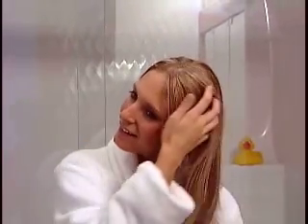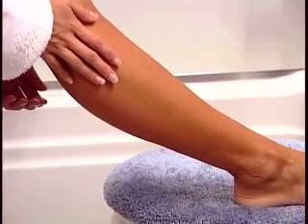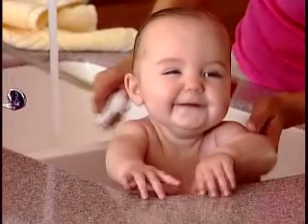With a Culligan Water Softener, you'll love the way your hair and skin feel. Soft water reduces soapy residues, leaving cleaner skin and shinier hair. You'll feel and live healthier with Culligan Soft Water.